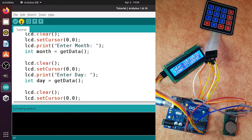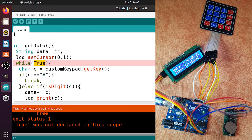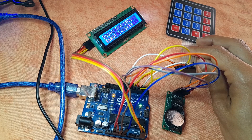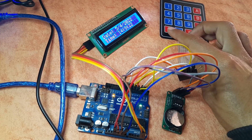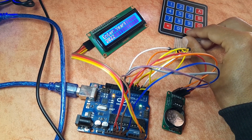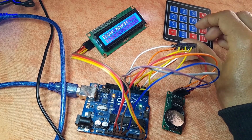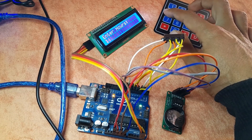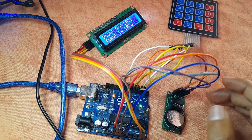Let's upload the code. I noticed I forgot to change the name to newTime, so let me fix that and upload again. There was also a keyword issue — 'true' needs to start lowercase. Now the code compiles with the blue indicator. The code is working. If I hit the star key, we get the message 'Enter Year'. I'll enter 2022 then hit the pound sign. The month is 4, the day is 5, hours are 14, and 10 minutes. There we go — we've fixed the date and time of our real-time clock.